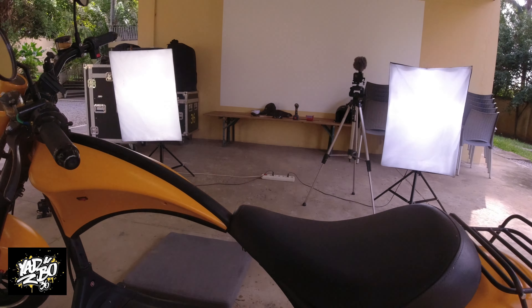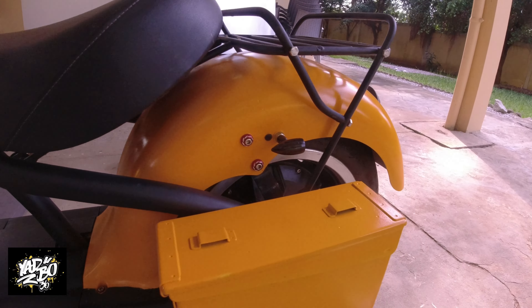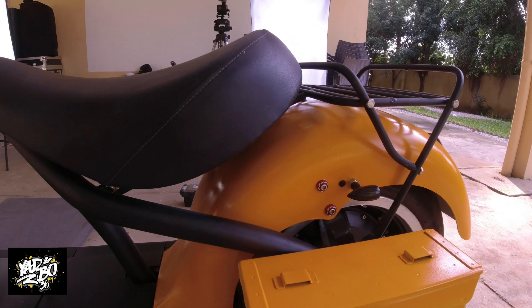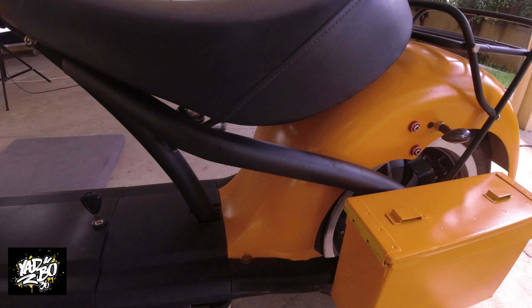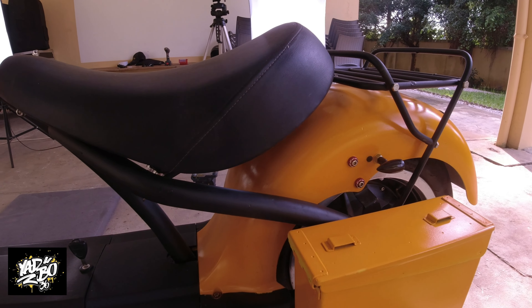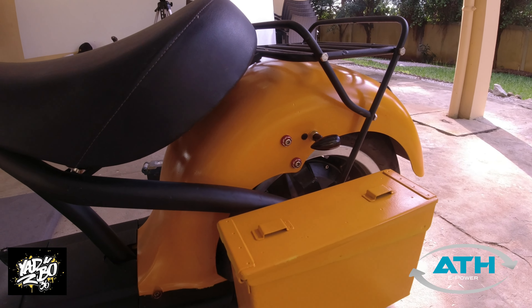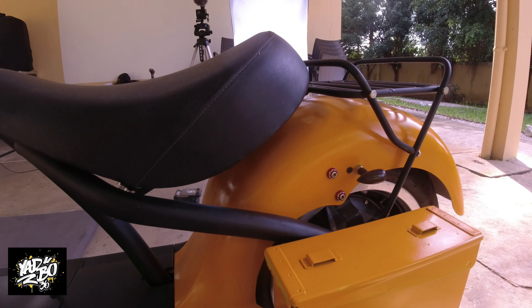Another thing I had in the past was a bad rear tire — wobbling constantly. When I bought this three years ago, spare parts were really hard to come by. Nowadays, here in Germany there's a shop called ATH — I will put a link in the description. They have all the spare parts, everything. Even if it's not on the homepage, send them a mail and you will get your stuff.